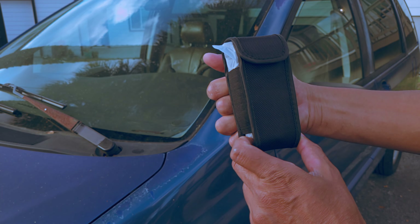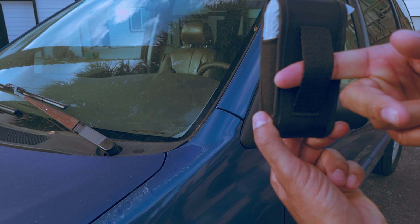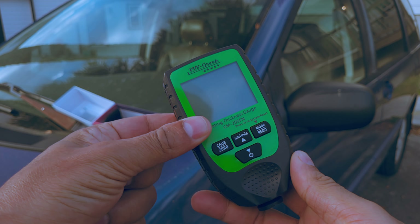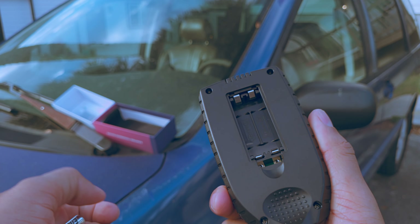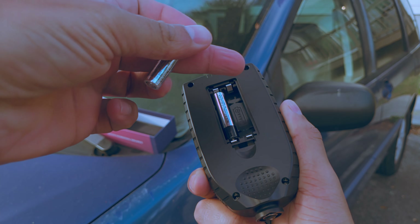The device comes in this nylon holster with a belt loop on the back so it can be securely worn around the waist with a belt. The battery compartment is on the back of the device — just open up the compartment and install the two included AAA batteries.